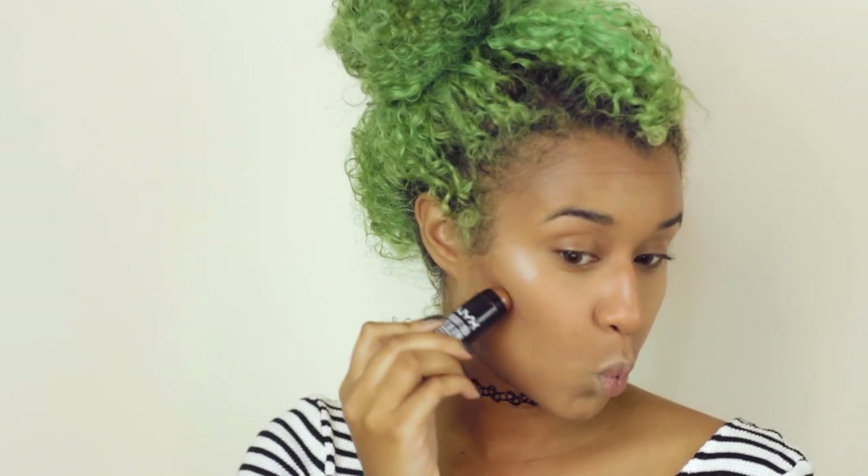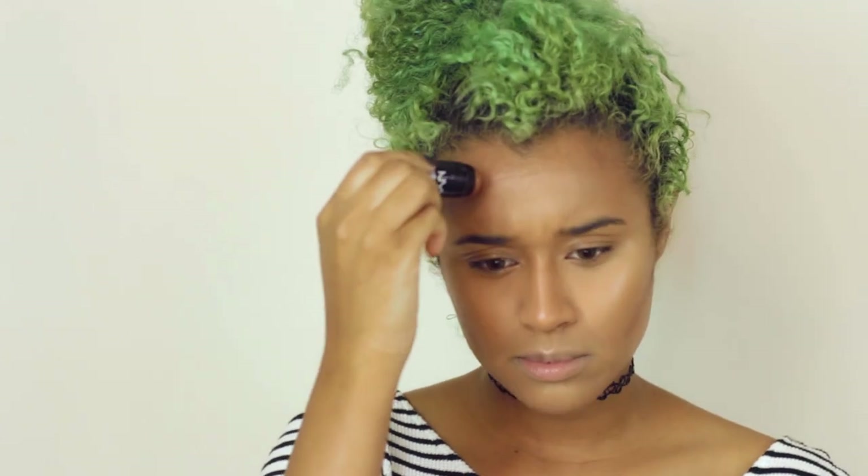I'm going to go in with the NYX Bright Idea Illuminating Stick. This is pretty much just a shimmery bronze color, so I'm going to use this to bronze up my face and then add a little bit up here because it's nice, shimmery, and bronzy.